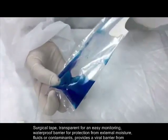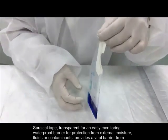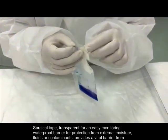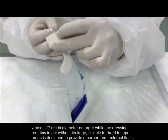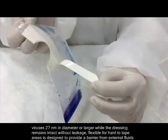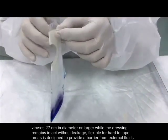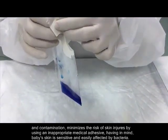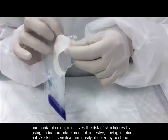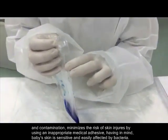The surgical tape is transparent for easy monitoring and provides a waterproof barrier for protection from external moisture, fluids, or contaminants. It provides a viral barrier from viruses 27 nanometers in diameter or larger while the dressing remains intact without leakage. Flexible for hard-to-tape areas, it minimizes the risk of skin injuries by using an appropriate medical adhesive, keeping in mind that baby's skin is sensitive and easily affected by bacteria.